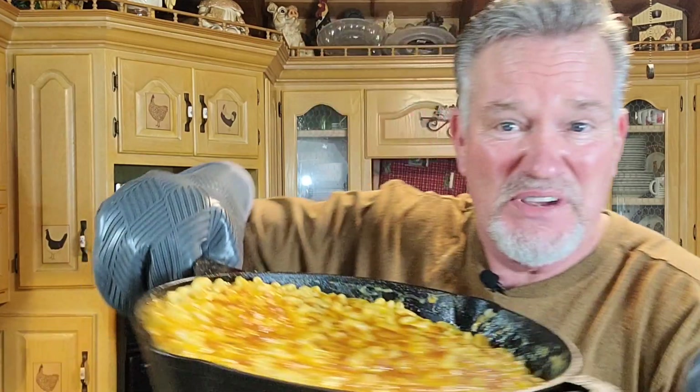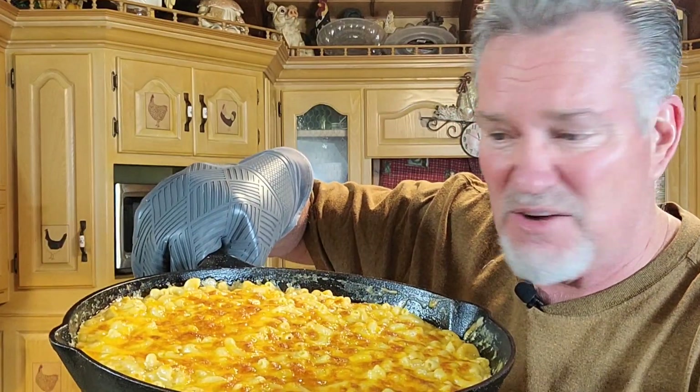Hey, hello there. Let me show you how to make this cast iron mac and cheese. Even though you don't have to have a cast iron to make it, just make sure whatever you make it in is oven safe. We're gonna be making this today on Country Boy Cooking with Marshall — you can't beat it. The family will love it.